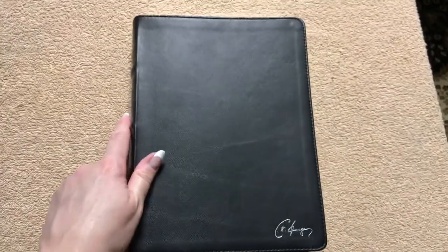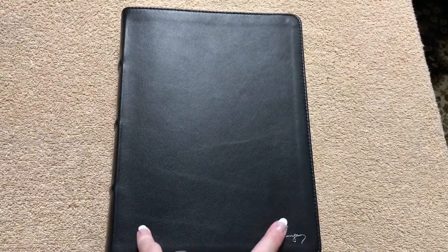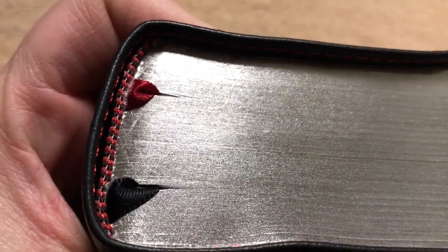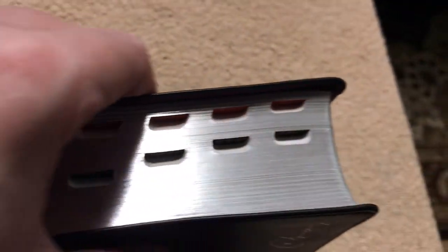The measurements on this one are 9.5 inches tall, 7 inches wide, and an inch and three-quarters thick. You can see that it does have the silver gilding with a nice shine to it. The way they did the head and tail bands with the red and black looks really nice. I really like the way they did the ribbons in this — just a gorgeous, gorgeous Bible.